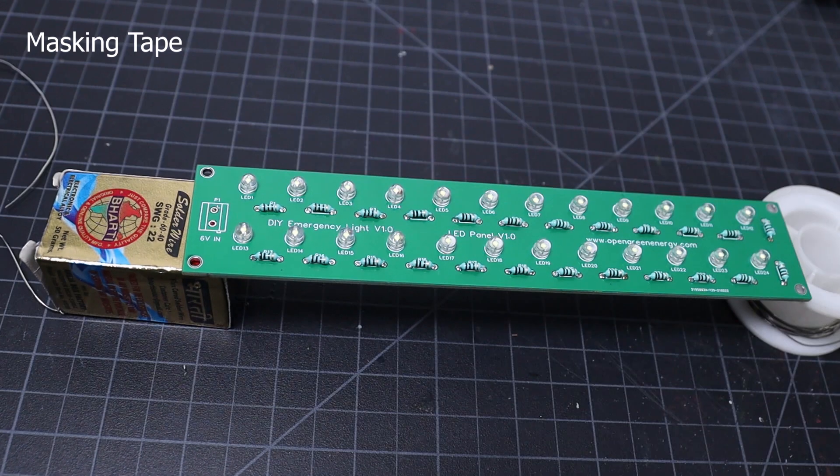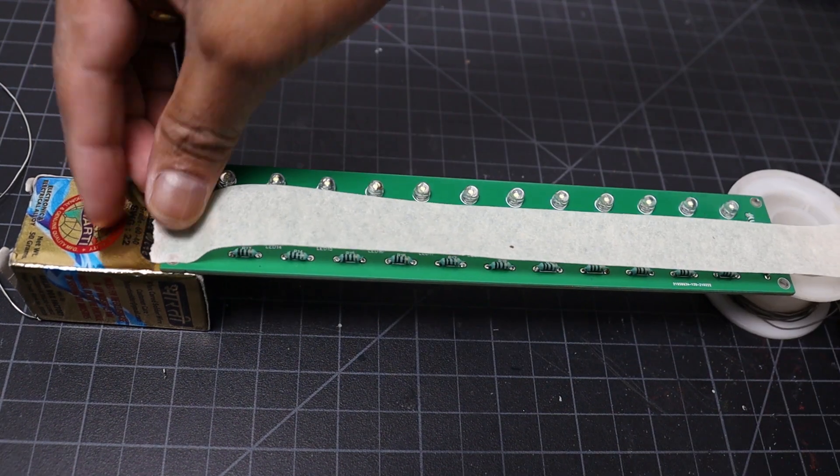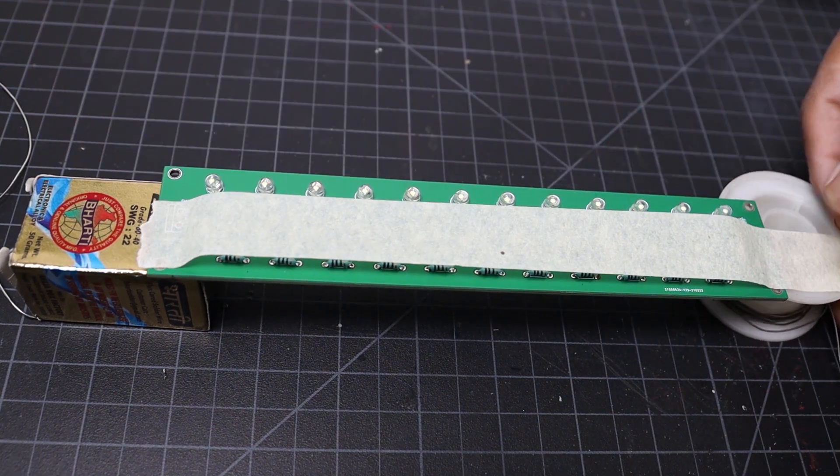To make the soldering process easier, I have used masking tape to secure the LED first, then I solder them.